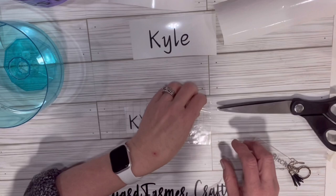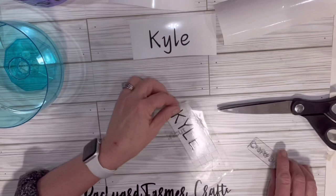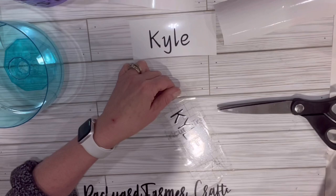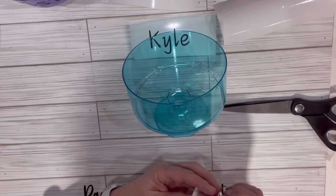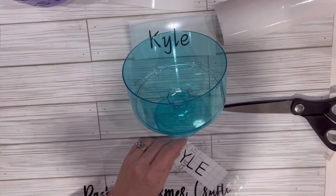Now Kyle's turn. Oh, it's stuck on the mat. We're gonna burnish it — burnish, that's what it's called — with this keychain. I do need to get proper squeegees; I have no idea where mine went. Let's pay better attention to placement with Kyle's. Here's one line, here's the other, so we'll go right in the middle. It looks like the transfer tape might not want to stick since I already used it once.